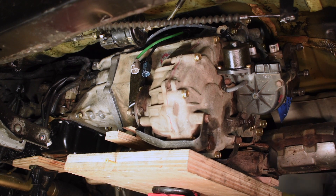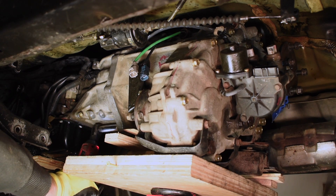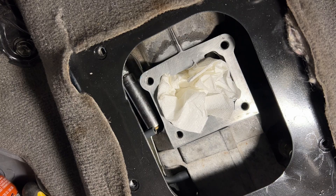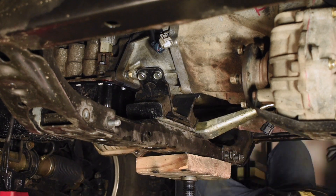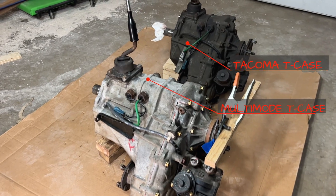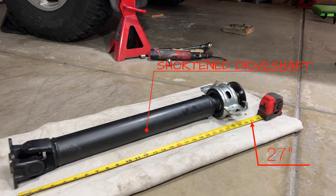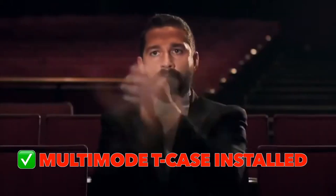Now that the prep work is complete on the multi-mode transfer case, it's time to install it. One thing I won't do again is use this makeshift transmission jack. I'll give it credit for working, but it took a lot of wood scraps and shims to make the T-case line up to the extension housing. I could breathe easy after that first bolt went in. I applied Loctite to all bolts before torquing them, refreshed the extension housing to transfer case breather hose, then reinstalled the transmission mount and crossmember. I connected the shifter linkages with new fasteners before moving on to the driveshafts. The multi-mode T-case is about 3 inches longer than the Tacoma T-case, so the original Tacoma driveshafts will not work. Since the 4Runner's front driveshaft is already the proper length, we can just use that. The rear driveshaft needed to be shortened; considering the loads and speeds involved, I let a specialty shop shorten and re-balance the shaft. Step 2 complete — the new T-case is installed.